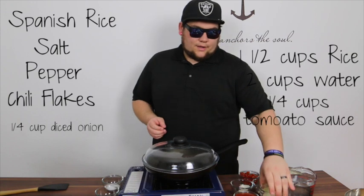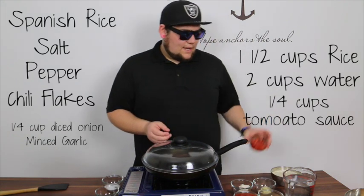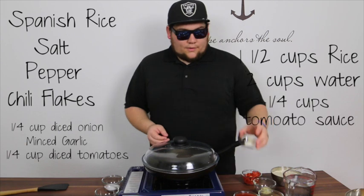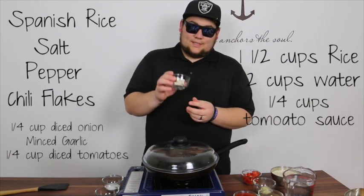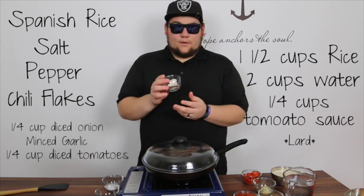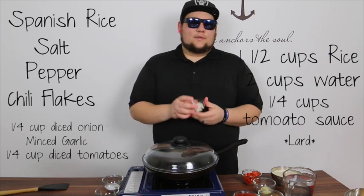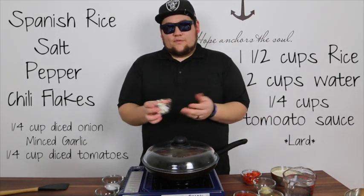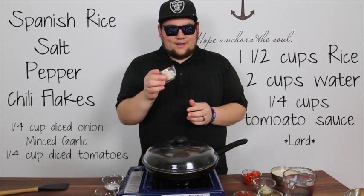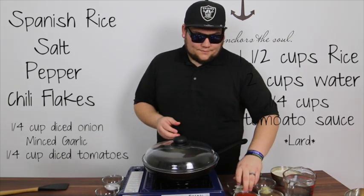Some onions — about a quarter cup of small, medium diced onions. Some minced garlic, about a tablespoon. And another quarter cup of diced tomatoes. For oil, I'm not going to use olive oil or vegetable oil — I use lard, pork lard. It's going to give your rice a very unique flavor. If you don't eat pork, you can use vegetable oil, sunflower oil, or olive oil. But for me, the lard gives it that unique flavor that Mexican food tends to have. It's called manteca in Spanish.